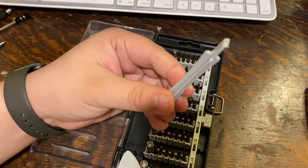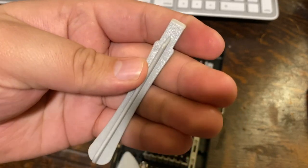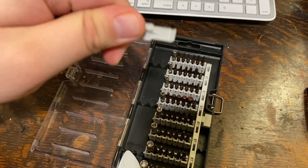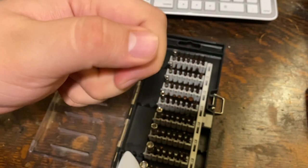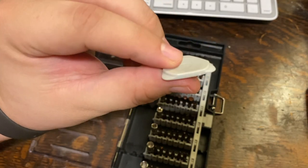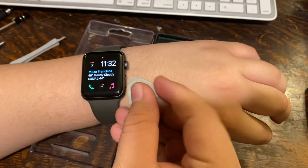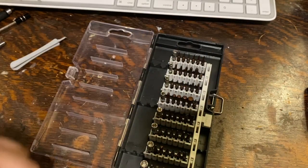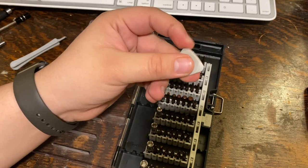It also comes with a pry tool — you can tell this is tech-oriented because it includes tools you need to take things apart like a phone. This pry tool lets you get in and under a screen to pry it off. Another great tool is this pick, which allows you to get under a screen — for example on an Apple Watch — to peel off the display or remove adhesive.